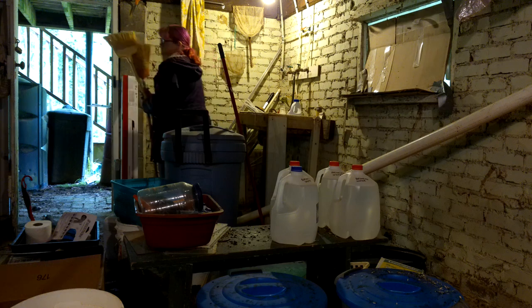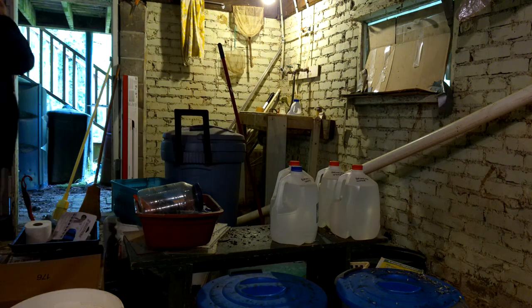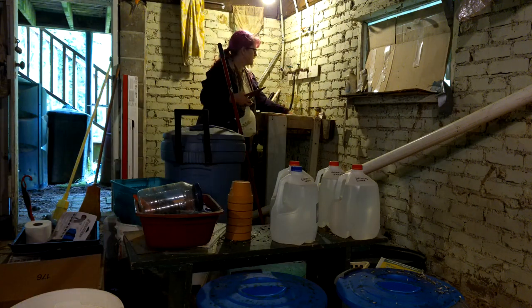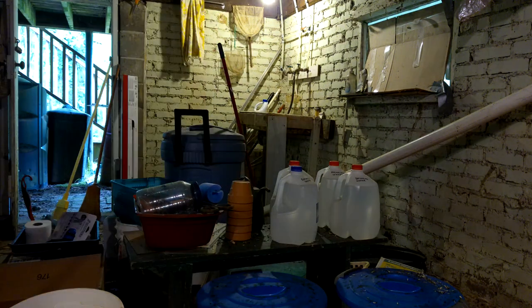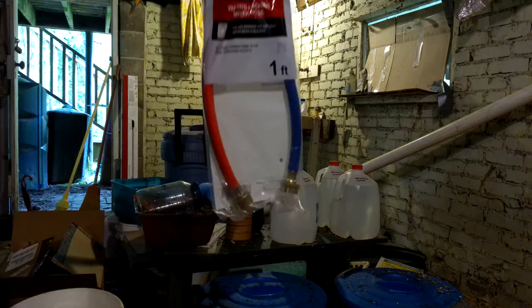My first priority is clearing out the sink so I can get the hose hooked up. In order to ready the sink, I spent $13 on a mixer hose, $25 on a medium-duty garden hose, and $8 on an adjustable spray nozzle.